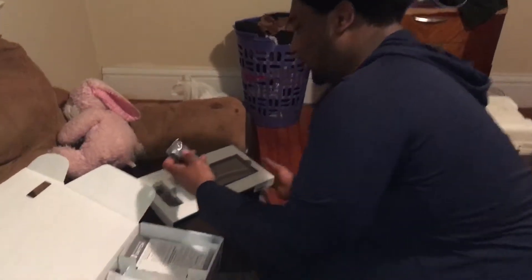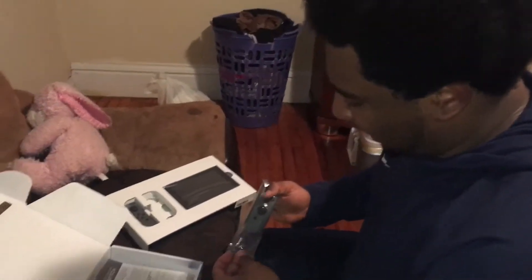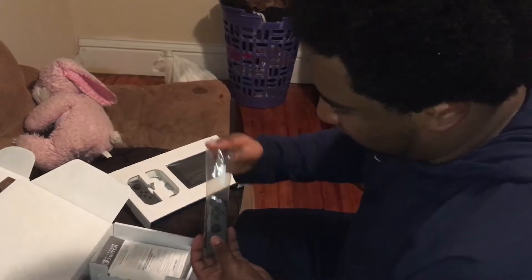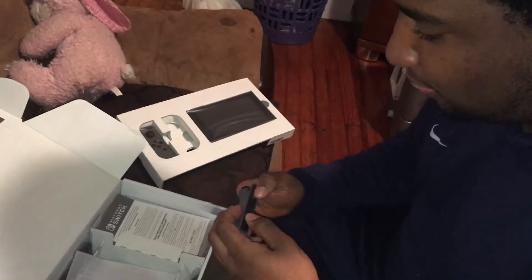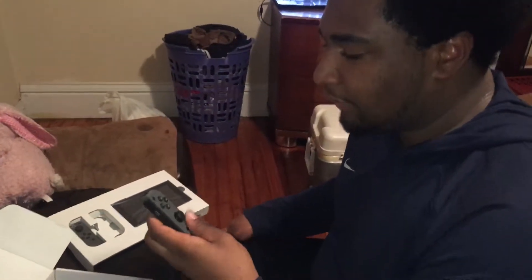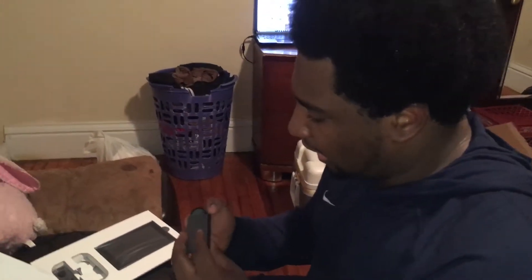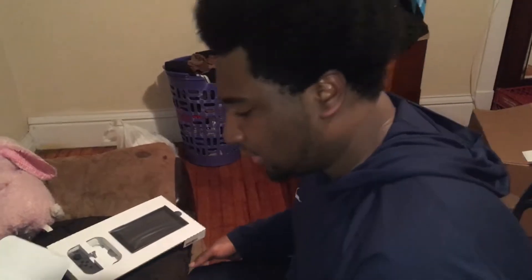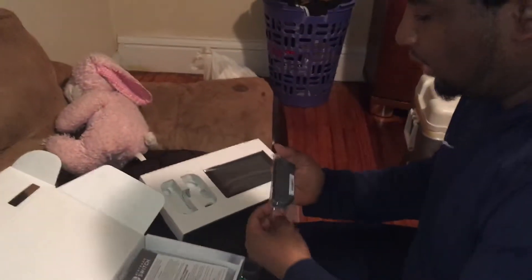Let's take out the Joy-Con here. This is the right Joy-Con. I can't believe I'm actually gonna hold a Joy-Con in my hand. Wow. This feels very good in my hand — I actually think this feels better than what I thought it would. It has a very good base to it. It feels very natural and I think I'm gonna enjoy playing with this. There's the right Joy-Con. Let's get the left one out — got the left Joy-Con.